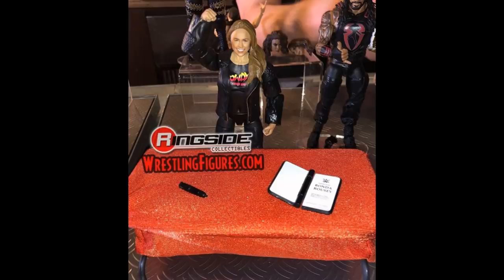The last Elite 65 figure we have is Ronda Rousey. I believe this is the moment where she put Stephanie through the table — she's decked out in black, comes with a table, the red cloth, and a contract. It looks really good. I don't think I like this head scan better than her basic; I think her basic is better than this figure. I was hoping this would be her WrestleMania 34 attire in wrestling gear. Since we already have one of her promo gear looks in basic form, I would have loved to see her wrestling gear for the next figure. But it's still cool to see Ronda Rousey here in Elite 65.